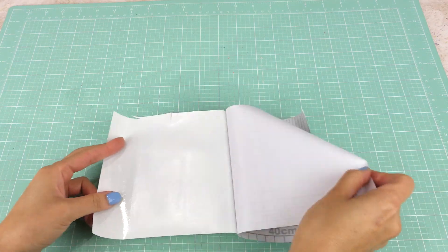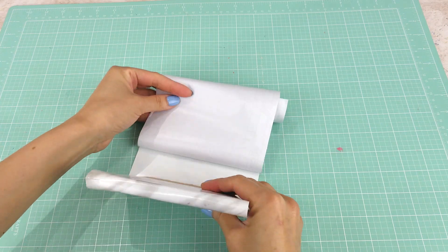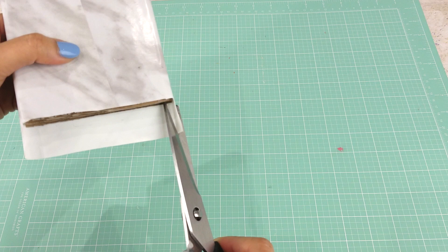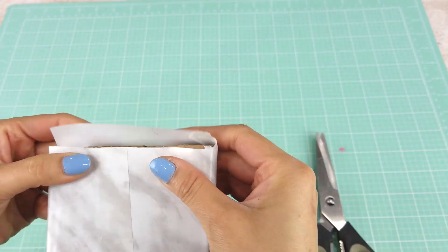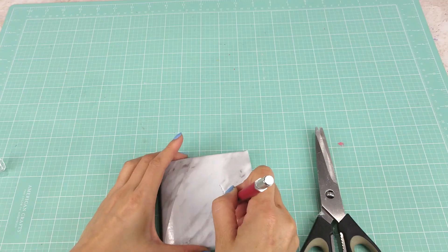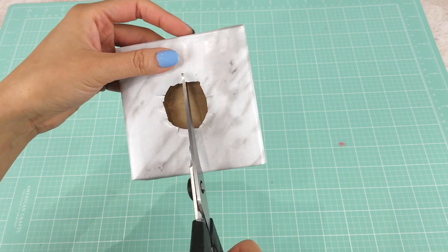I peel off the contact paper and cover two opposite sides first for the base piece. Once both sides are covered, I trim the corners and clip along two opposite sides, turn the excess corner pieces in, and press the other opposite sides in. Then I use an X-Acto knife to make a small cutout at the center, making sure to cut only the contact paper and not the bottom cardboard piece. I use scissors to clip around and press the contact paper inward along the inside cutout.